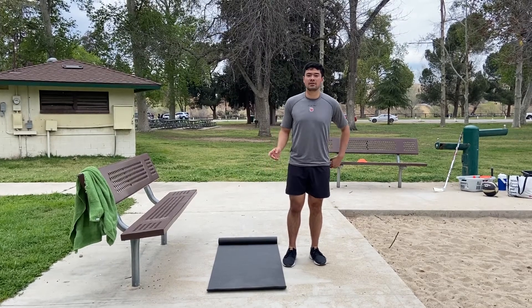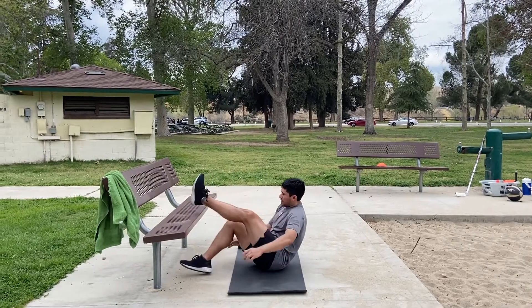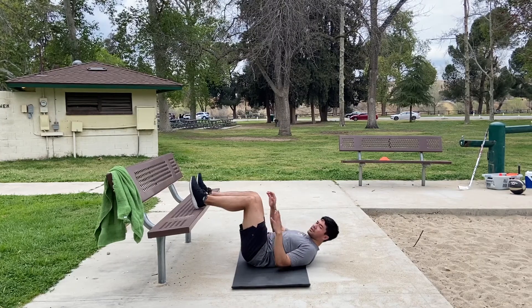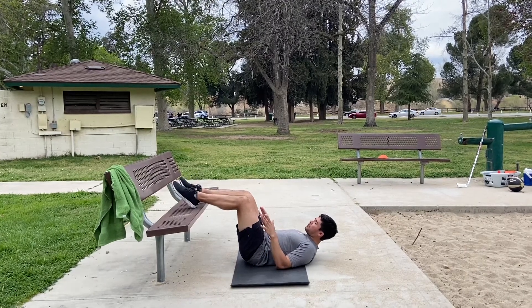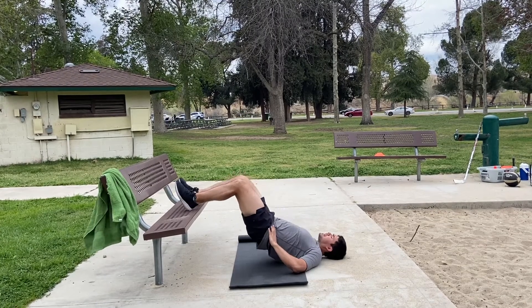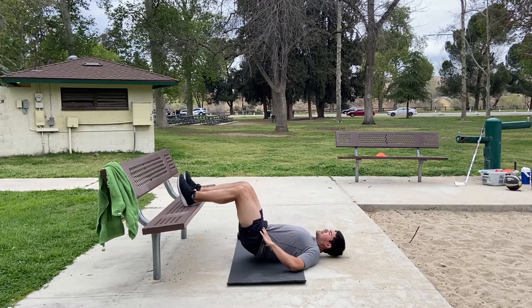We'll start with the double leg. Lay down and get your feet up. Same concept — we want to push through our heels. We don't want our feet pointing forward; we want them pulling back. So from here, go up, back down, and up.